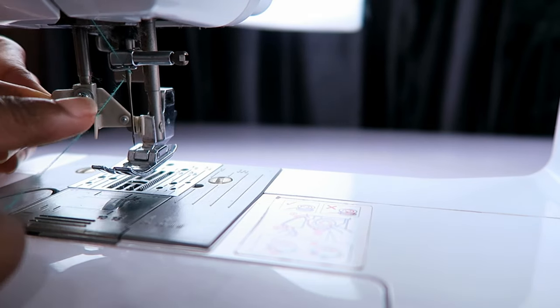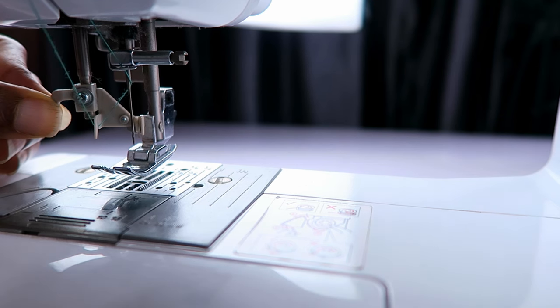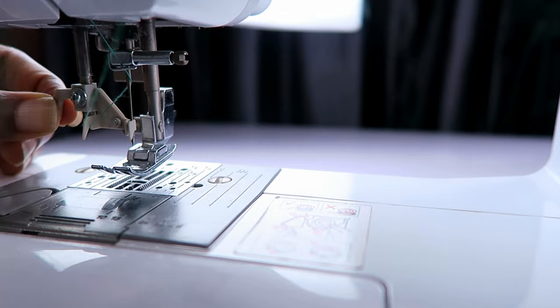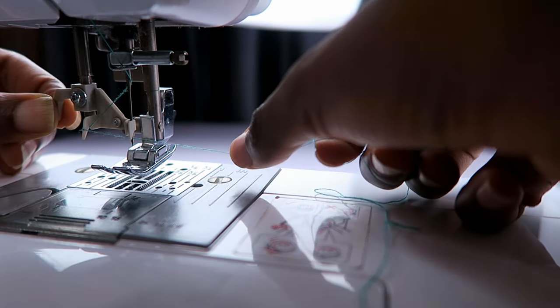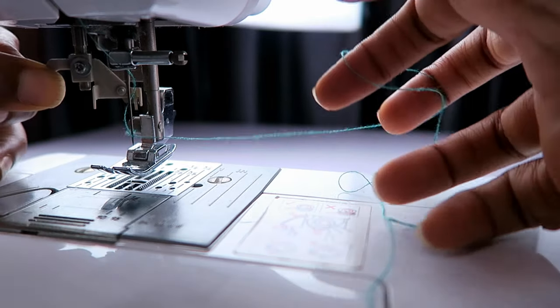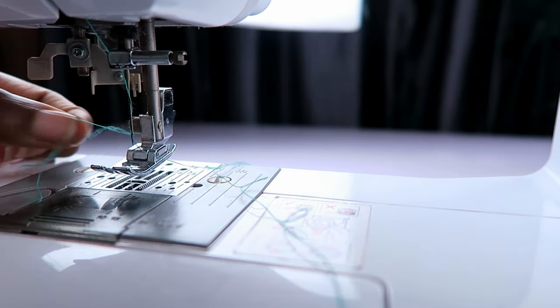So I decided to show you another angle. Lever down, thread around hook, lever forward, thread behind hook, lever backwards, lever up. And it's all done. I love it, it's so cool. Practice makes it so much better.